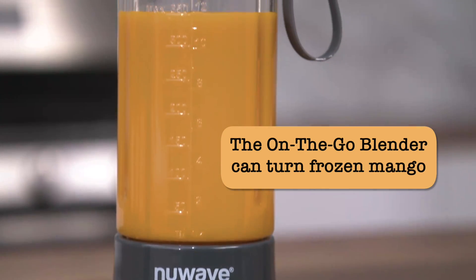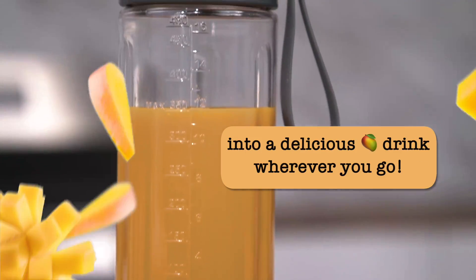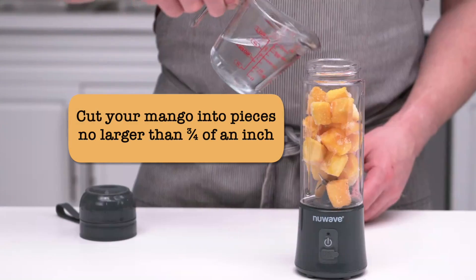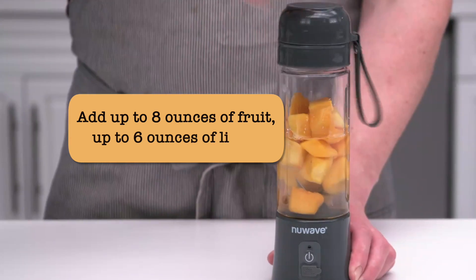The on-the-go blender can turn frozen mango into a delicious drink wherever you go. Cut your mango into pieces no larger than 3 quarters of an inch. Add up to 8 ounces of fruit and up to 6 ounces of liquid.